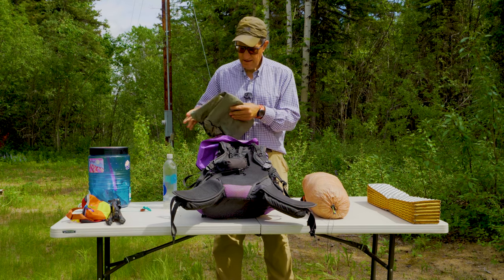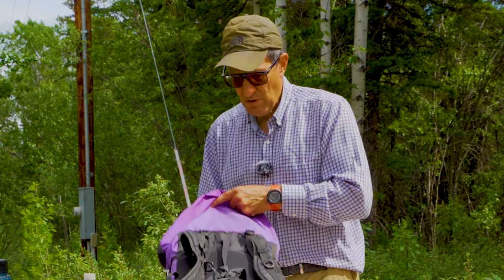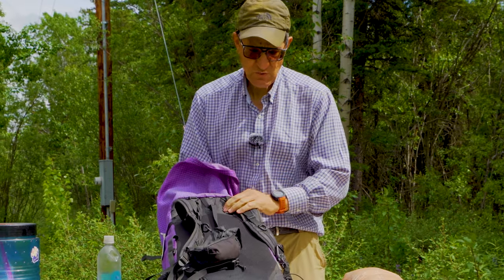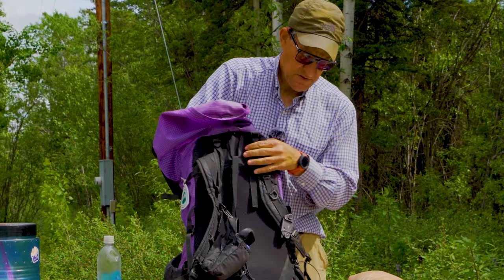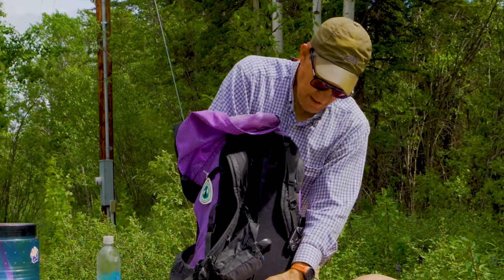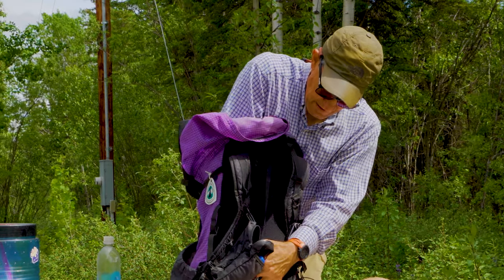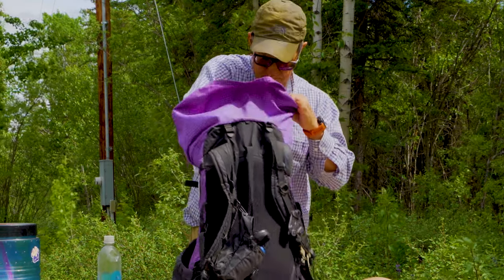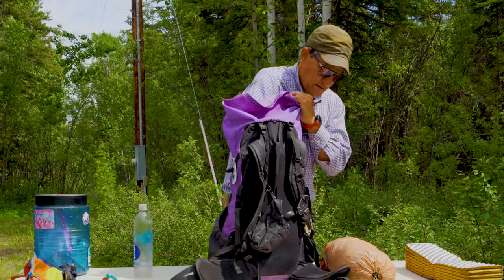After I put my sleeping bag in, I'm going to put my NeoAir X-Therm right in the bottom between the backpack and the sleeping bag. I'm going to stuff that down there so I can get a little bit of support down here. That's flush — that's behind the sleeping bag.